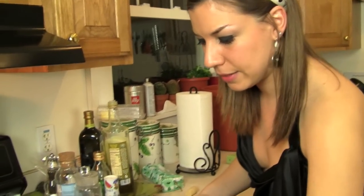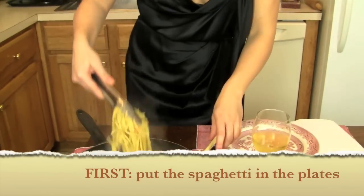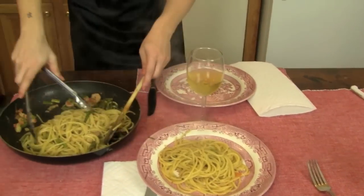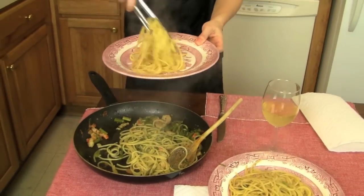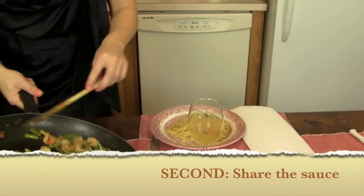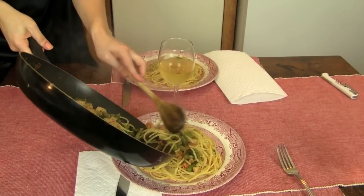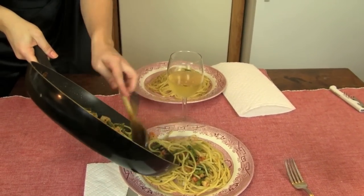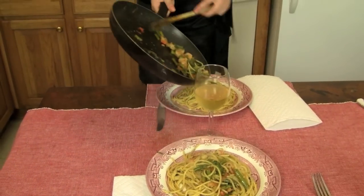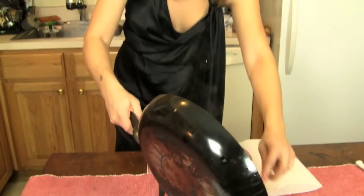And that's it. Let's put it on the plate. Share the sauce. Et voilà!